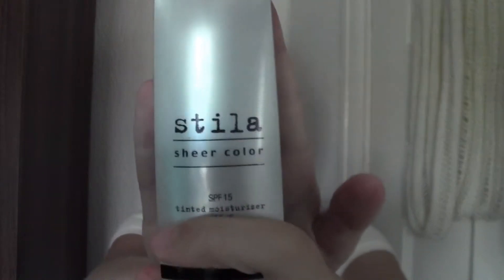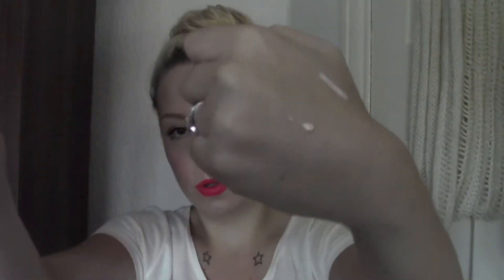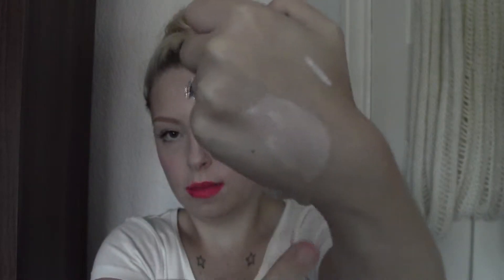The first thing out of my bag is a Stila Sheer Cover Tint and Moisturizer — it's got an SPF of 15 in it. I got the shade Fair 06, which is a bit light for me at the minute, but it's probably right for me in winter. Because it's a tinted moisturiser, it's easy to sheer out and blend, so if it's not quite the right shade it can easily be blended.